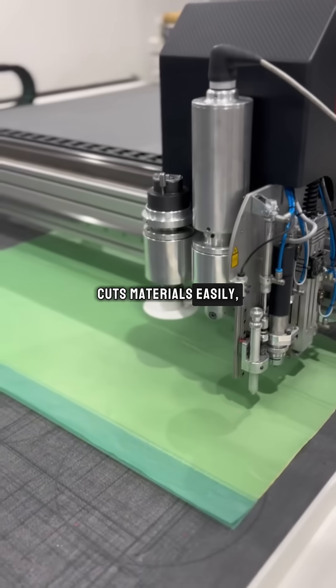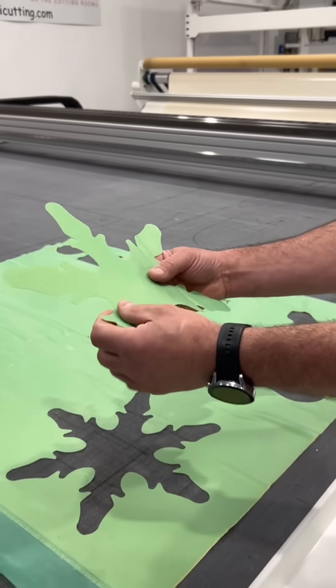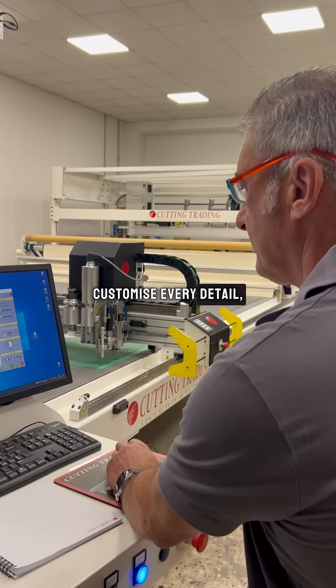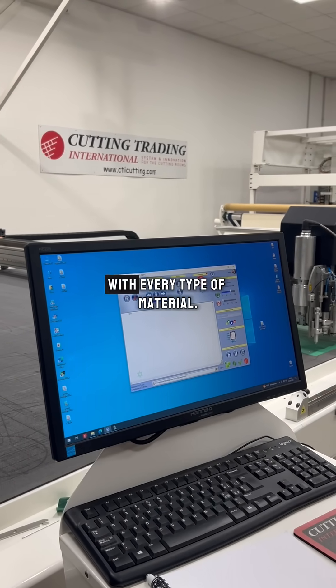It cuts materials easily, producing flawless edges without burrs and imperfections. Our advanced software gives you total control over the process — customize every detail from cutting speed to depth to achieve the best possible result with every type of material.